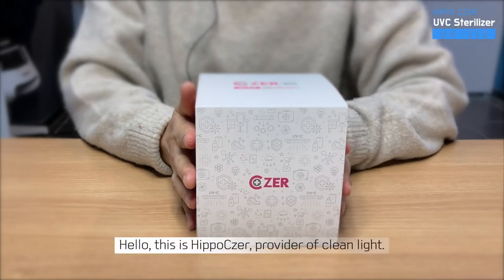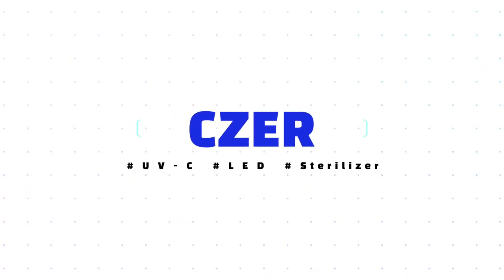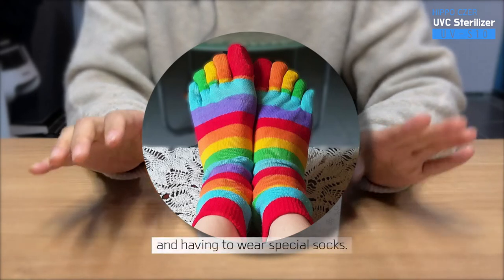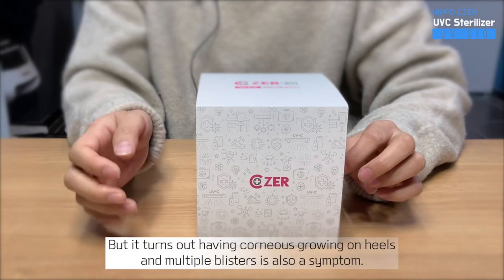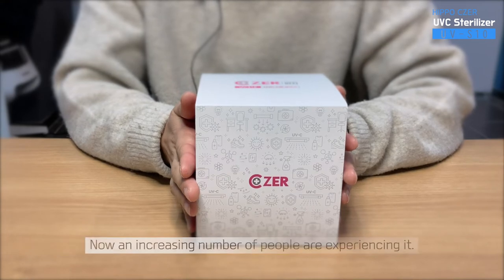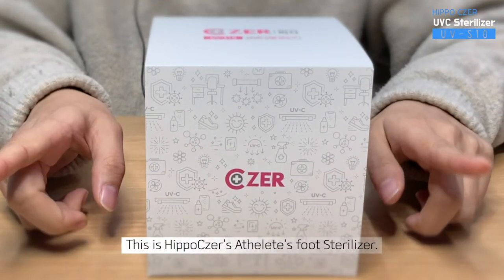Hello, this is Hippo Caesar, provider of CleanLight. Are you suffering from athlete's foot? I thought athlete's foot is a condition where you experience itchiness between toes and having to wear special socks. But it turns out, having corneas growing on heels and multiple blisters is also a symptom. That made me think that athlete's foot is no longer a few people's problem — an increasing number of people are experiencing it. Today, I am going to introduce you a solution to this. This is Hippo Caesar's athlete's foot sterilizer.